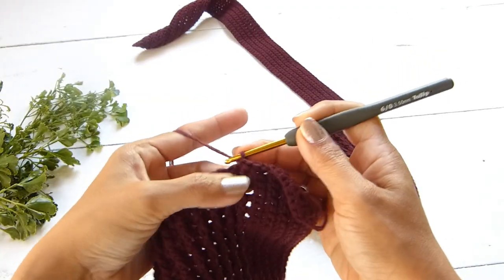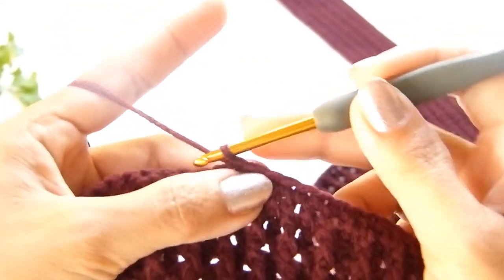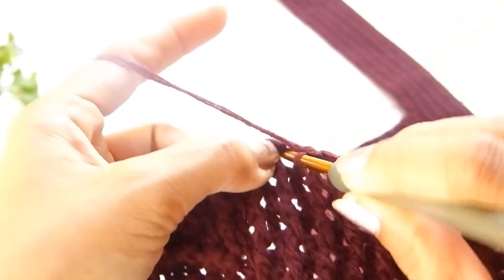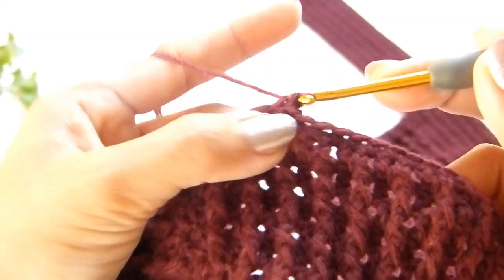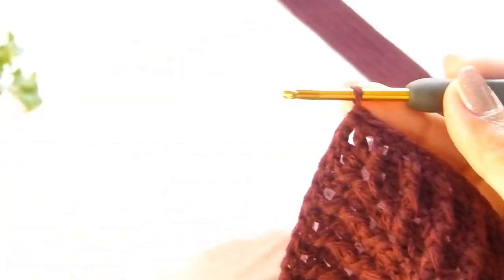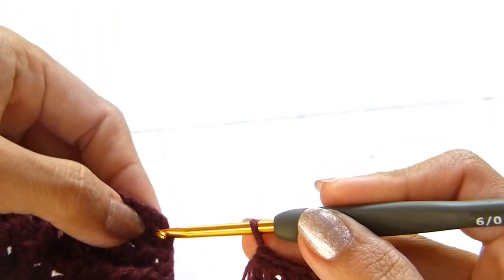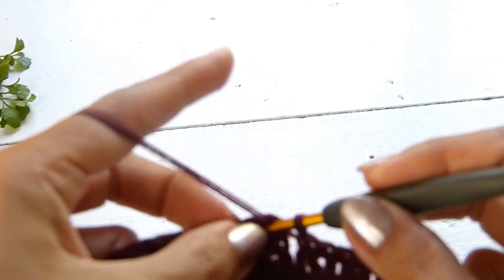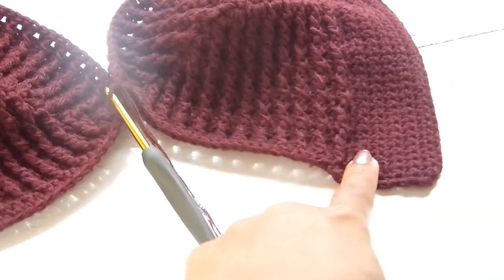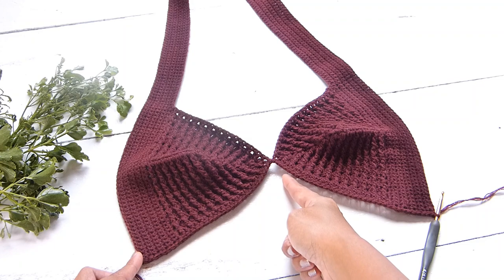Work one single crochet in each of the ribbing rows across. When you get to the joining part, make sure your stitches are inserted in between the two stitches, just like so. Work one single crochet into the center chain one space, then connect both cups by working one single crochet at the center chain one space of the other cup. Continue with one single crochet in each stitch until you reach the end of the second cup. Chain one, turn your work, and work another row of single crochet across.